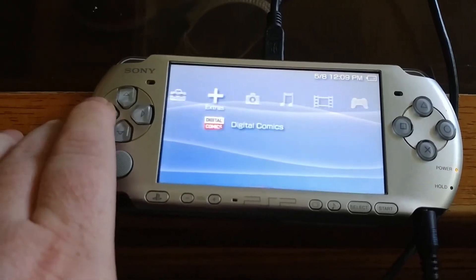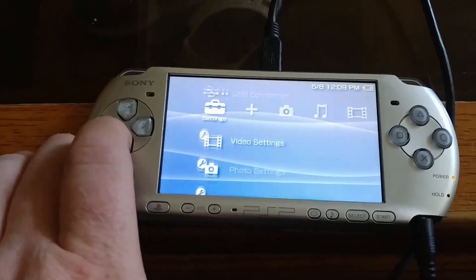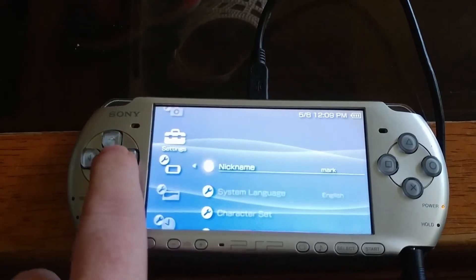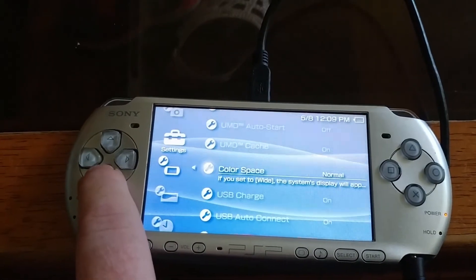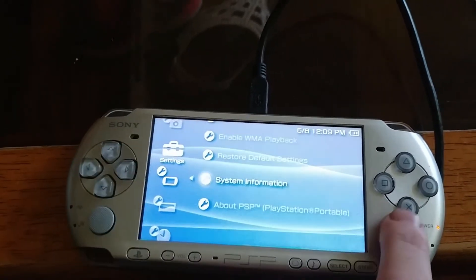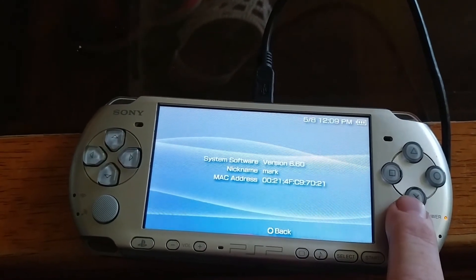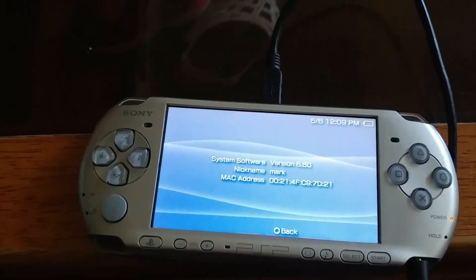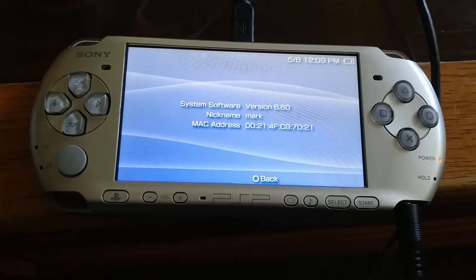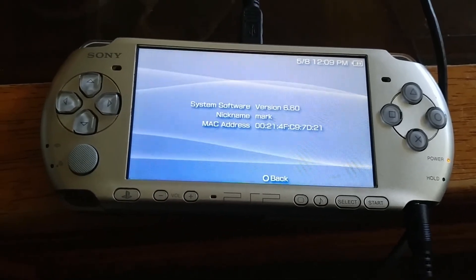Now we boot it back up and check to make sure we're on 6.60. Go down to System Information — 6.60. That's it, thanks for watching. Now that you're at this point, go ahead and continue to the next video and I'll show you how to hack the PSP.